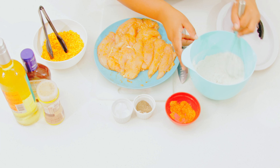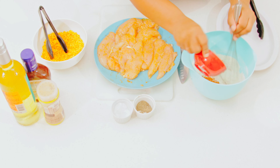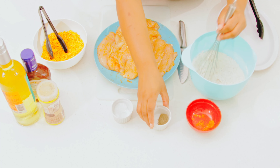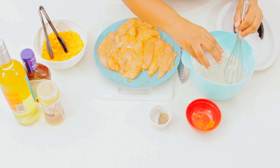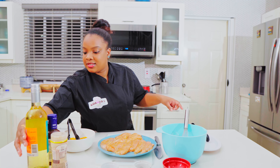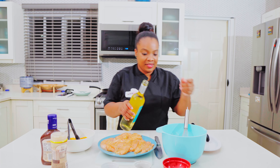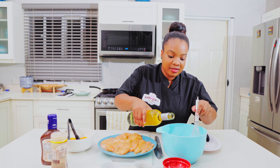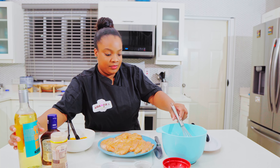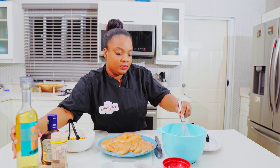I wish you could smell this. All right, so in here we have some flour. I'm gonna add some seasonings and some wine — it's a quarter cup of wine.